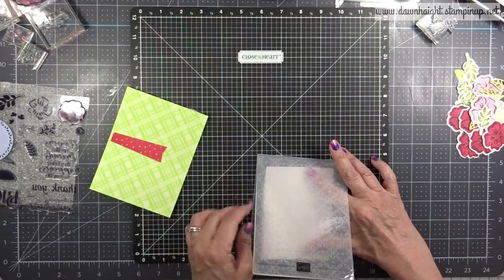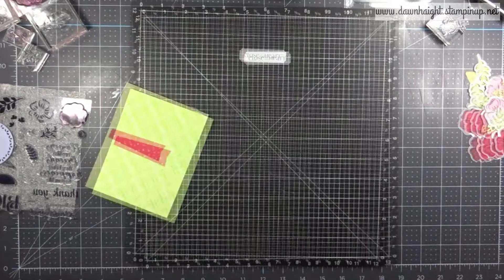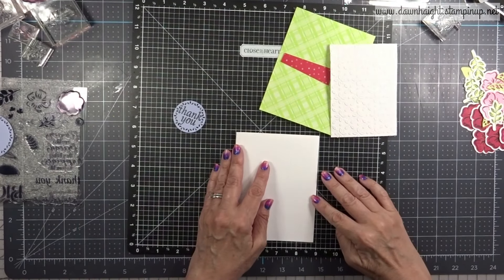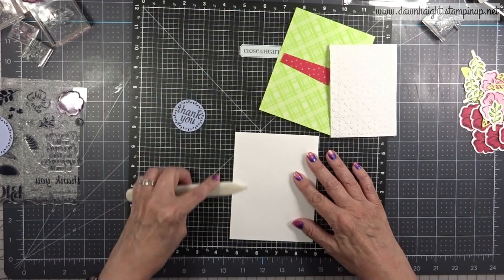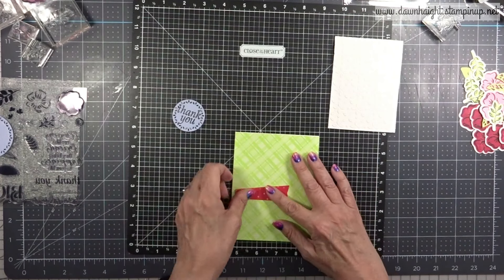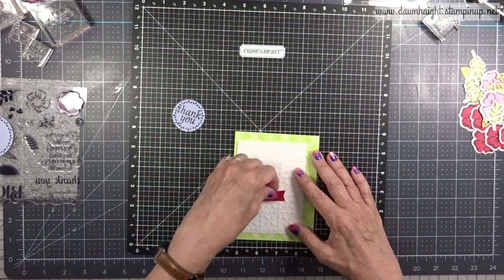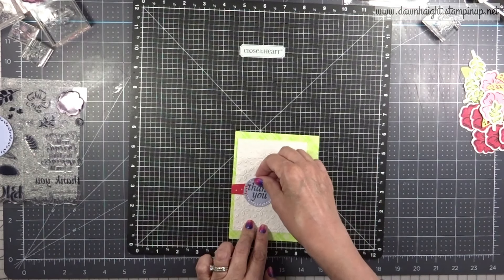I'm going to bring in some White Daisy and run it through my embossing folder — the Eyelet embossing folder. Oh my gosh, this is a 3D embossing folder and the impression is amazing. I'll have some close-up shots after I finish putting this card together. You can just see the detail of that eyelet embossing — it's really nice. I highly recommend this embossing folder; I'm going to try to work it into more projects because it's beautiful.